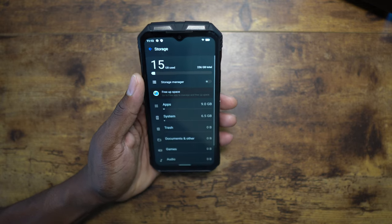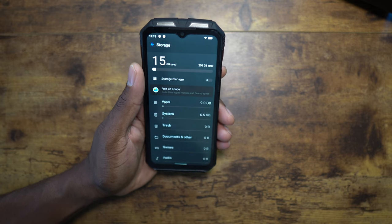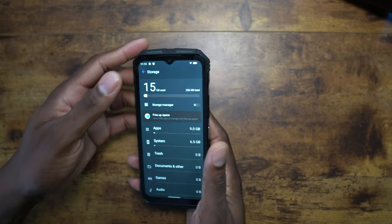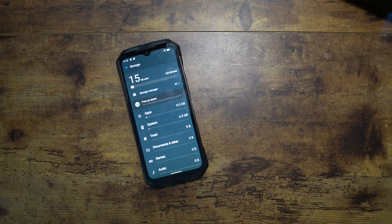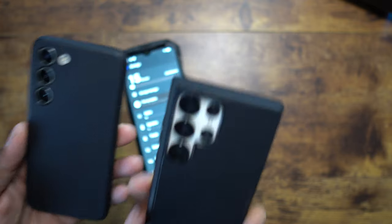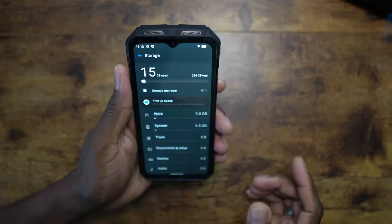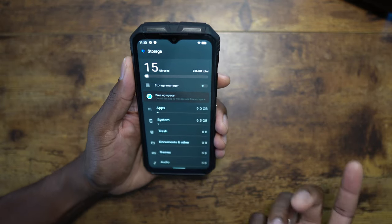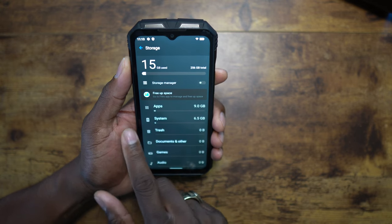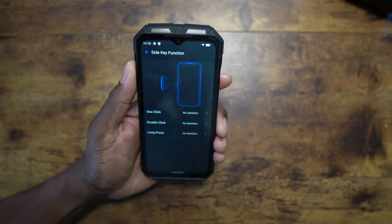Here's storage — this is what I really want to show you. This is 256 gigs and the system uses only 6.5 gigs. A lot of people have been asking why newer devices use so much system storage, but this is pretty much just stock Android. Since I haven't loaded anything yet, I have 240 gigs available. And then there's the side key — let's get into that.